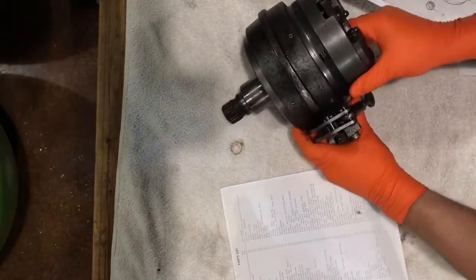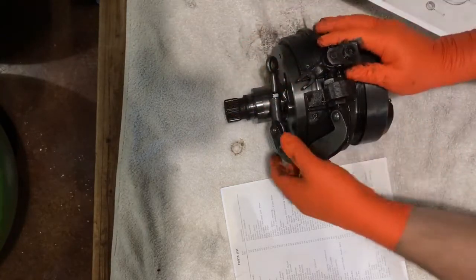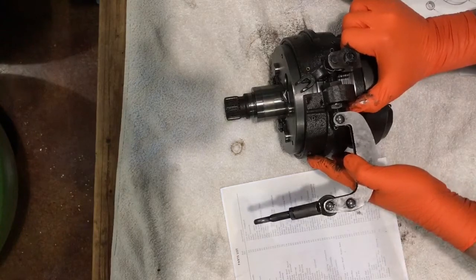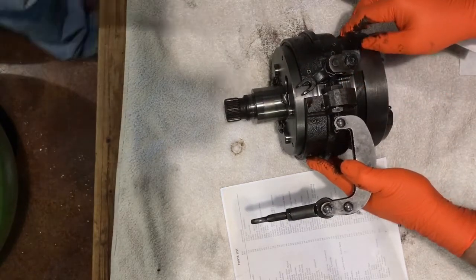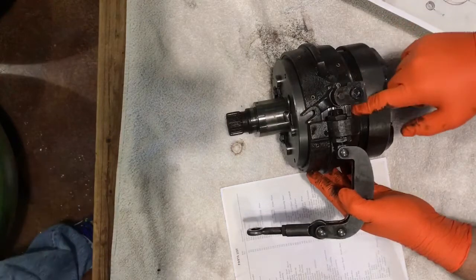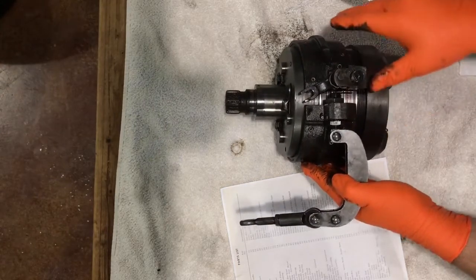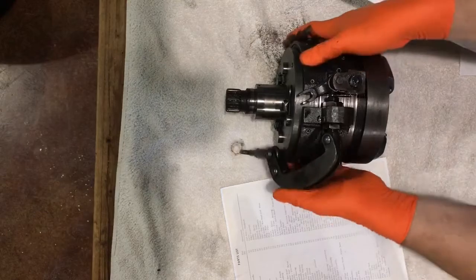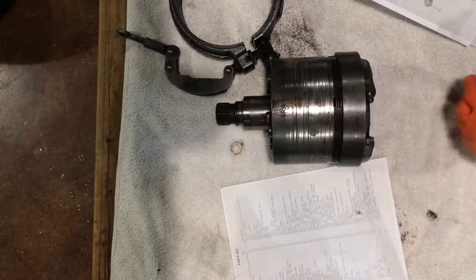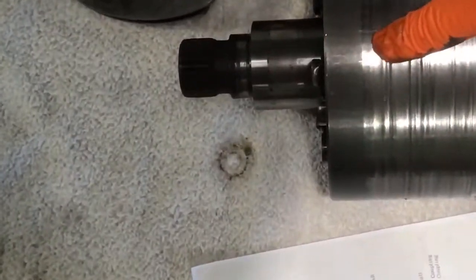For any transmission people out there who know more than I do, pardon my ignorance, but I believe this is the reverse band assembly right here. When you put your transmission in reverse, this grasps this drum almost like a brake and stops it from spinning. Bearings failed and got down in here, and as it continued to spin it gouged things out really bad. You can see as we take this off — this is that reverse band — all these grooves on top. This should be really shiny and clean, but it's got worn-down grooves.